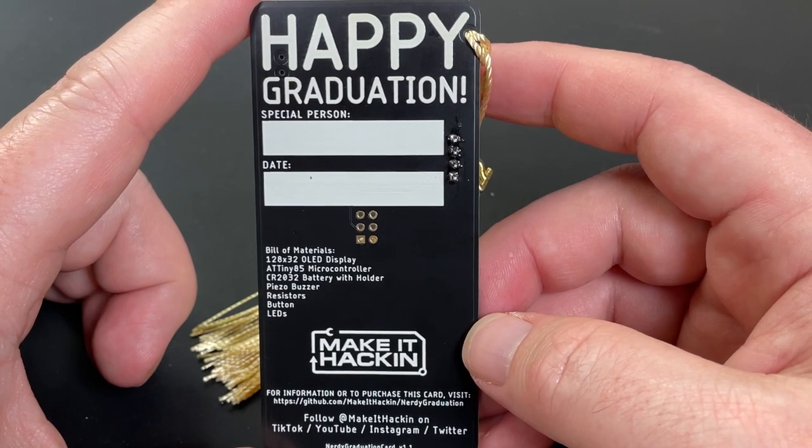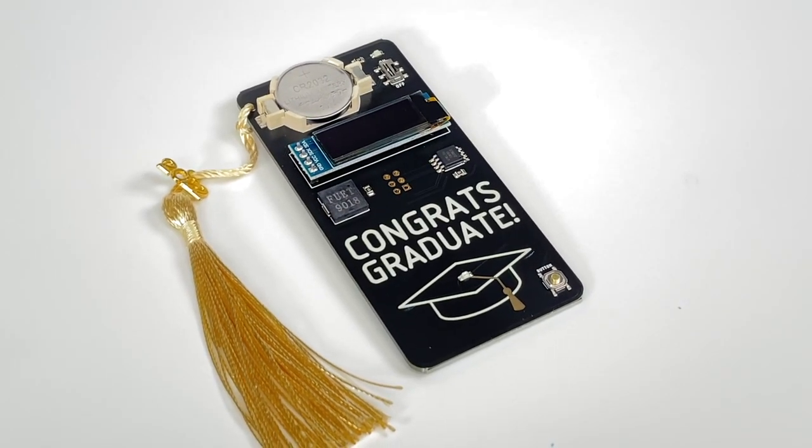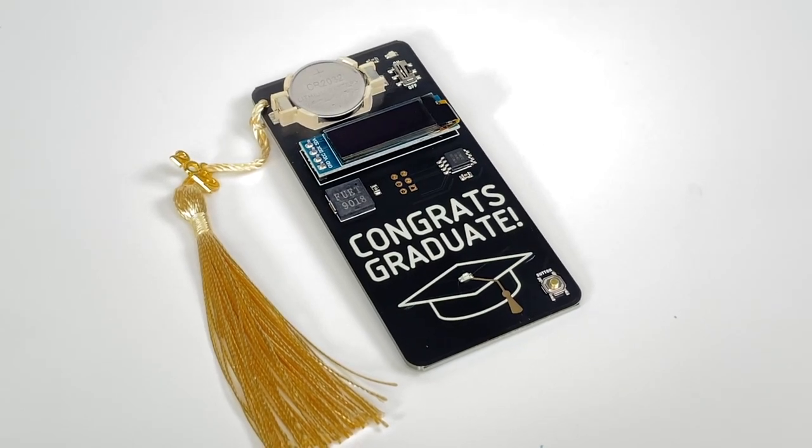On the back, you can write the graduate's name and date. Let me know if you have any questions. And happy graduation, everyone. I wish you much success in your future.